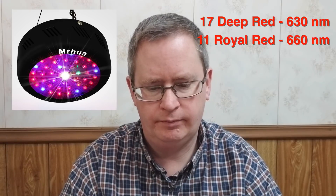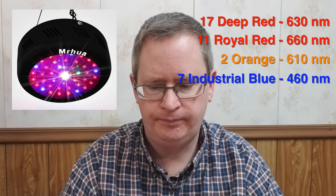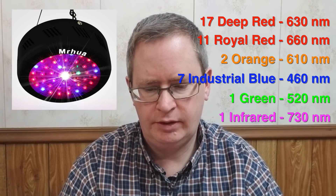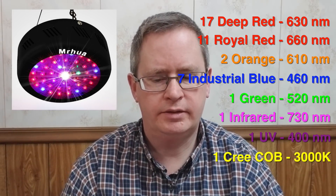It's a pretty mixed bag of lights. The light spectrum is 8 bands: 17 deep red at 630nm, 11 royal red at 660nm, 2 orange at 610nm, 7 industrial blue at 460nm, 1 green at 520nm, 1 infrared at 730nm, and 1 UV at 400nm.